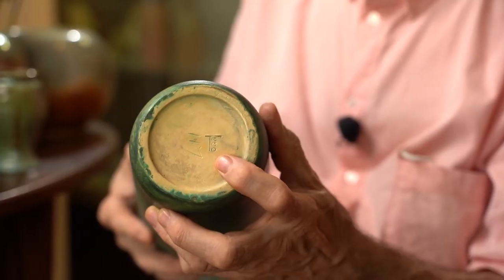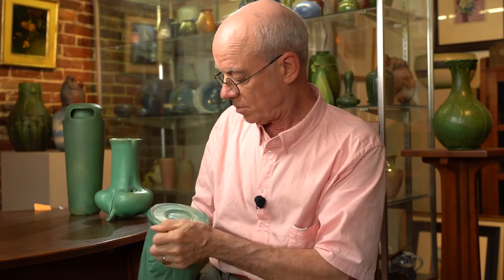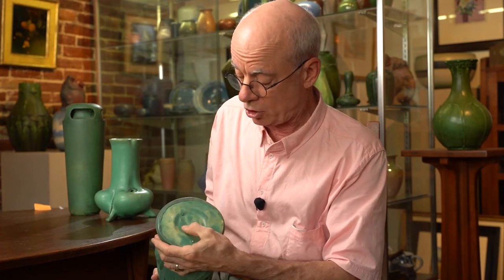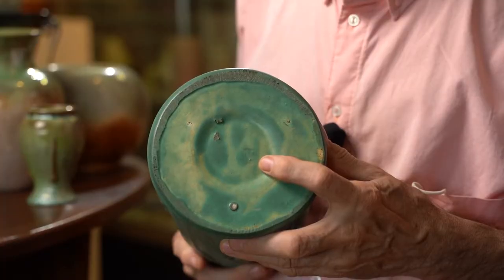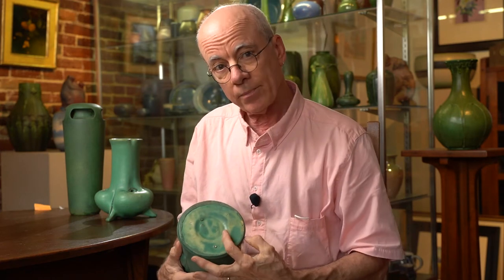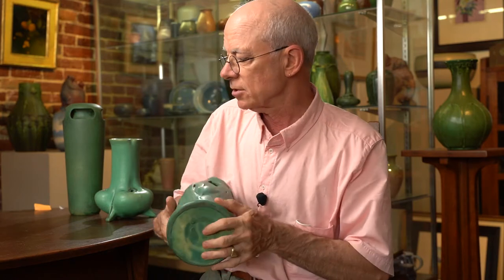Here's a good example of it. Here's another one. Usually there are multiple impressions — this one has two. They probably put two or three sometimes, just in case the glaze would cover them, like it does on this one right here. This is kind of a distinctive bottom, where they have a wide foot ring and then a recessed area in the center.